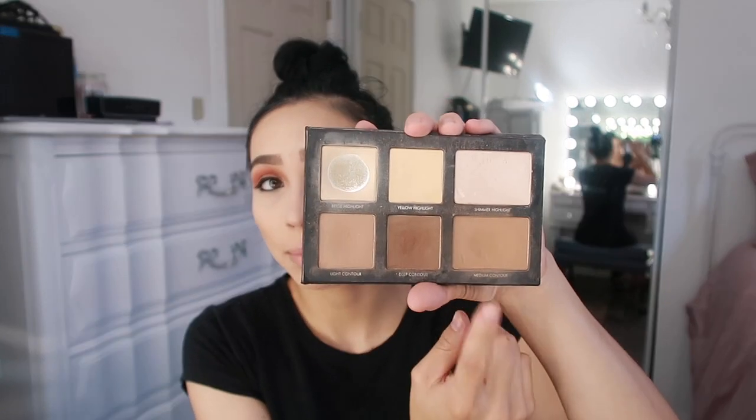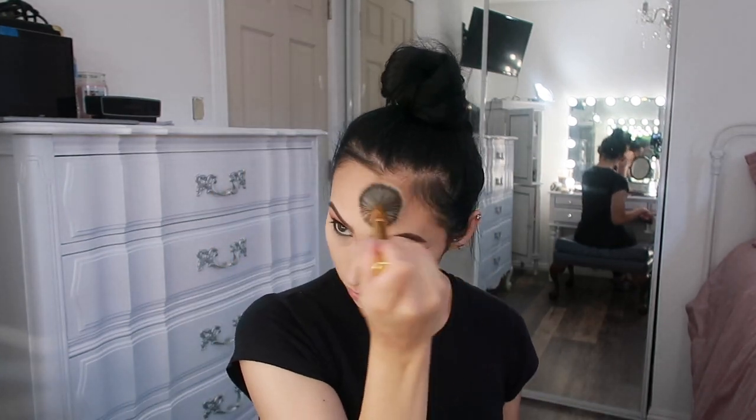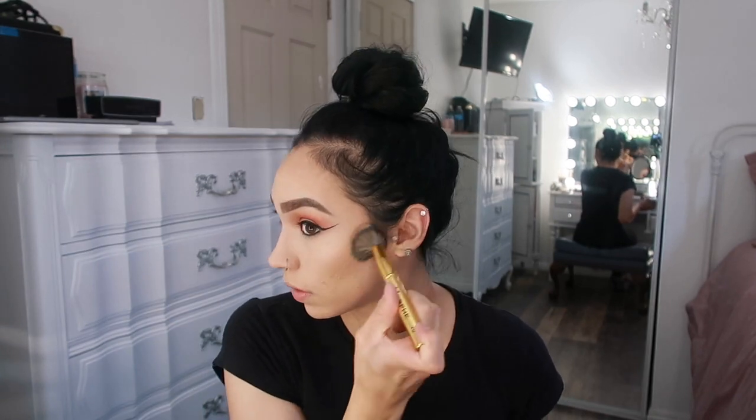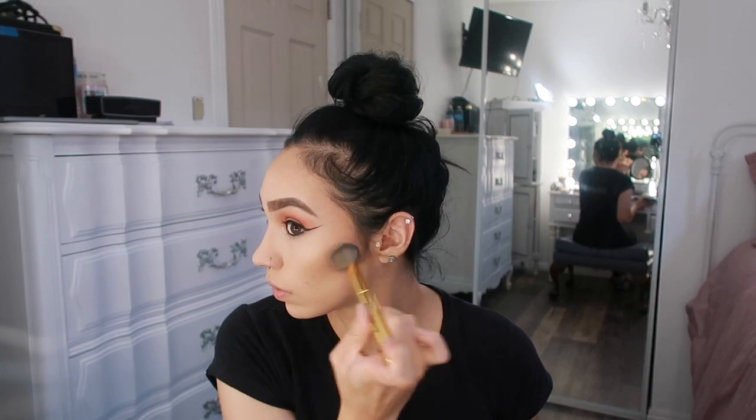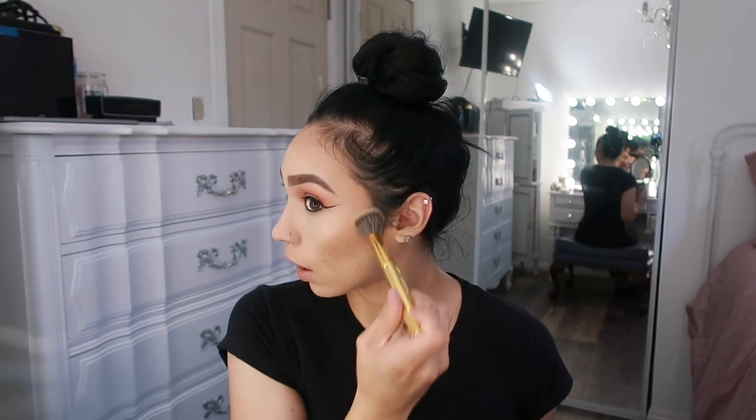For contour, I'm going to take my Lorac Pro Contour Palette and dip into the medium contour shade. I'll use a Morphe brush but go in with a light hand since we already did contour with the cream — this is just going to be kind of like a bronzer. It's more just to add a little bit of extra color. It looks a little harsh and dark right now, but that's okay.